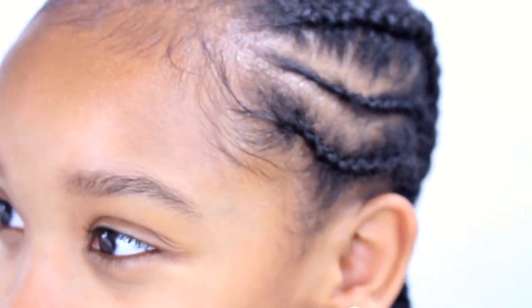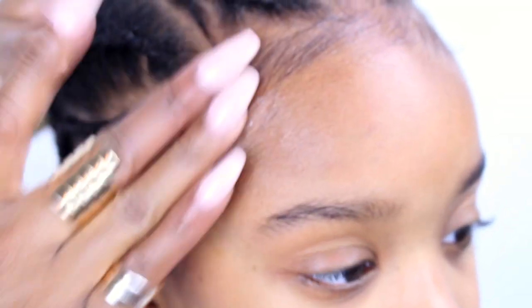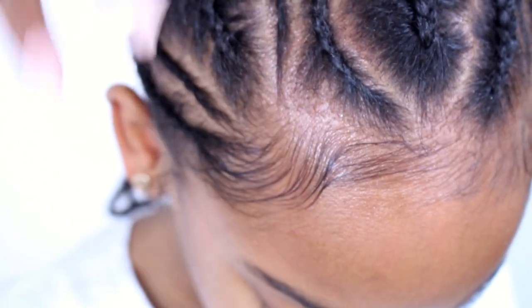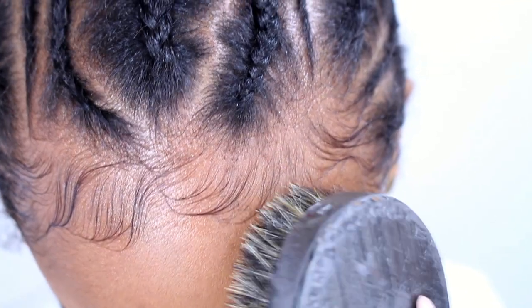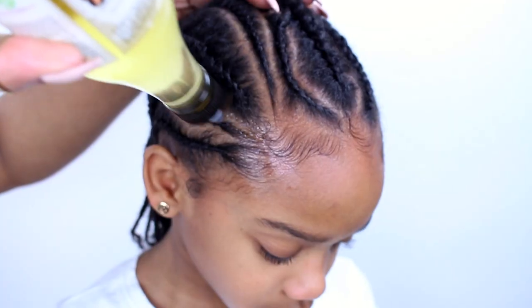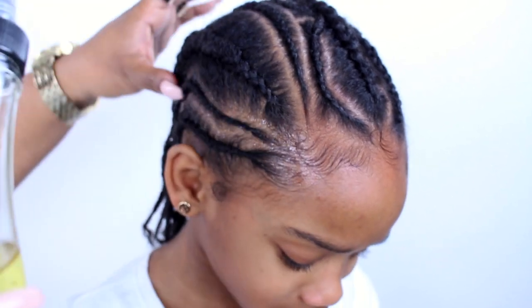We're going to lay her edges with the smoothing gel, which is perfect for laying edges — especially kids' edges. We're using a soft bristle brush to make some little designs. Nothing too crazy. Finally, I'm using some Allocaine Naturals Essential 17 Hair Growth Oil on her scalp.